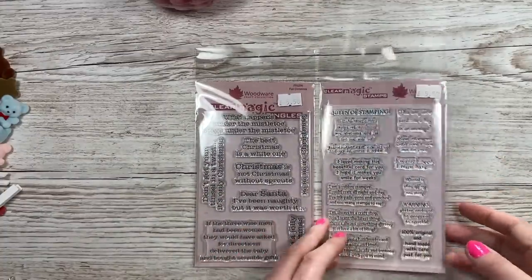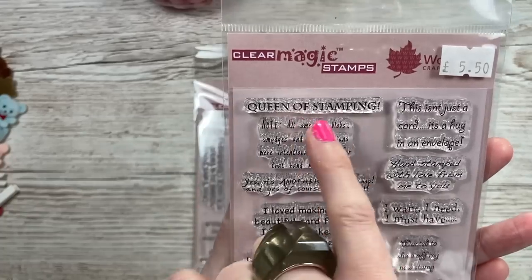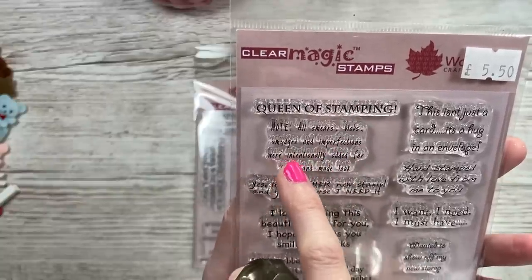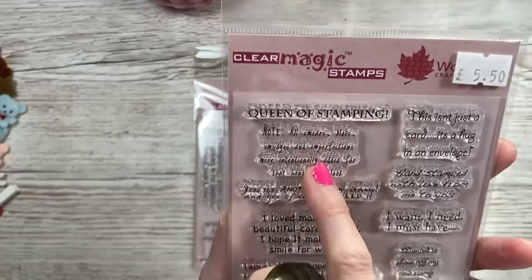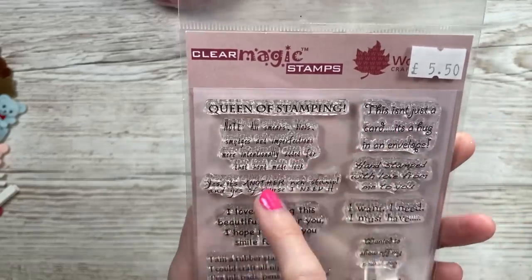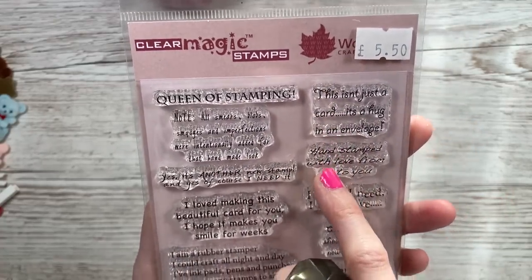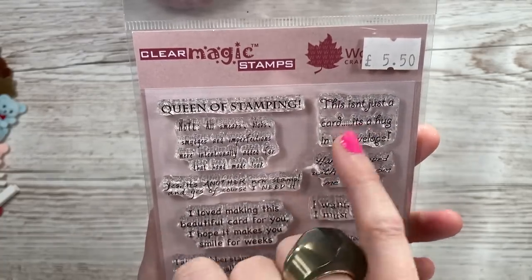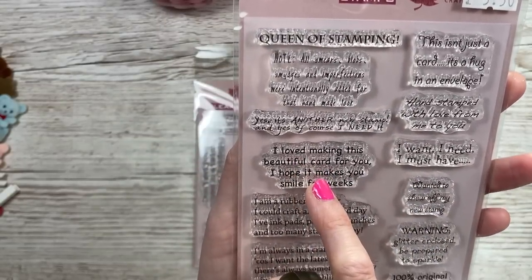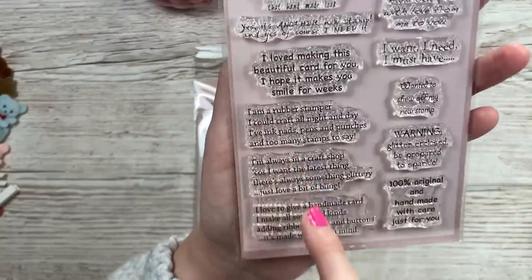Then I got these two from Woodware - they were £5.50 each. This one here is called 'Handcrafted By' and you've got 'Queen of Stamping' and then it says 'Note: all smears, blobs, smudges and imperfections were intentionally added for the handmade look.' I love that - I'm going to be stamping that on a lot of my cards. If you've got other crafting friends and you send each other cards, there's also 'This isn't just a card, it's a hug in an envelope.'